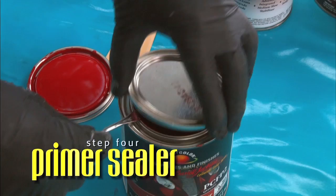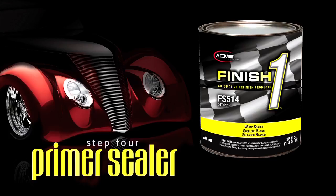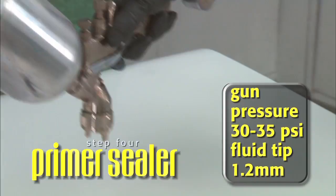In this example, we're painting Steve's car with Red Hot Chili Pepper, base coat color number PCFP2. According to the Color Selection Guide, we need a white sealer, so we'll use sealer part number FS514.